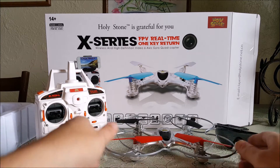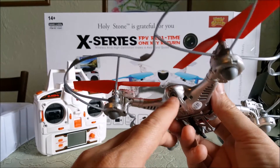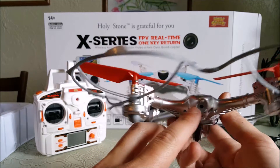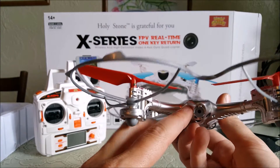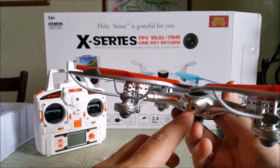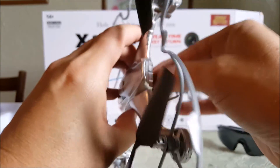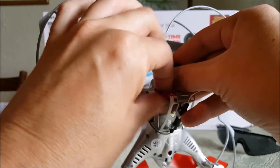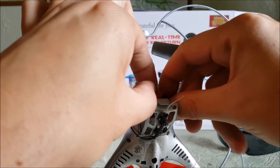It does have the Wi-Fi camera right here, mounted at a constant forward angle, which is what I like. This is only a VGA camera, so you're going to get that kind of video quality from it — but that's not such a bad thing for these toy-grade quads. I have many VGA camera toys and some of them do really good video actually.